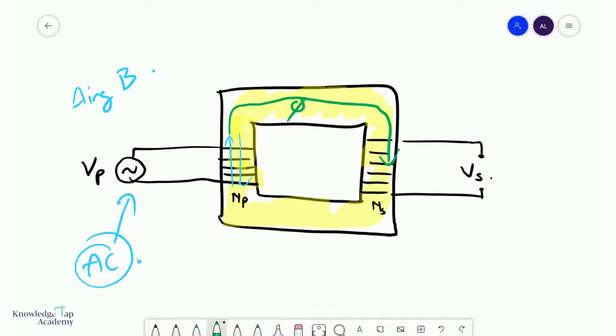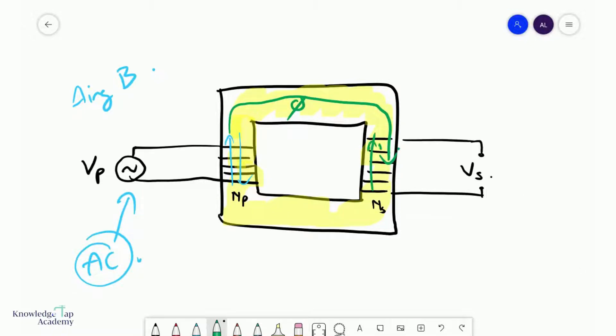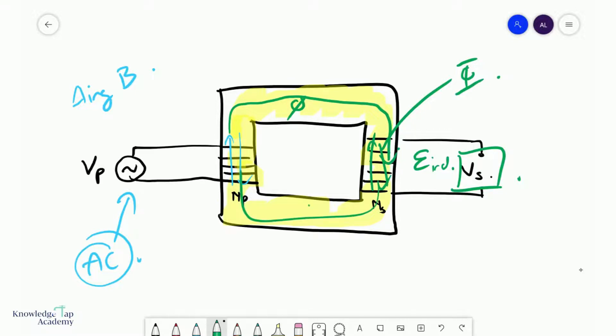What you're going to get is a changing magnetic flux linkage in the secondary coil over here. As we have seen from Faraday's law, that will induce an EMF on this side, and that is essentially your secondary voltage. One thing to take note of is that the flux contained in this iron core is uniform — that is a rule.